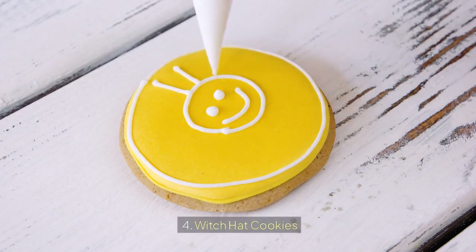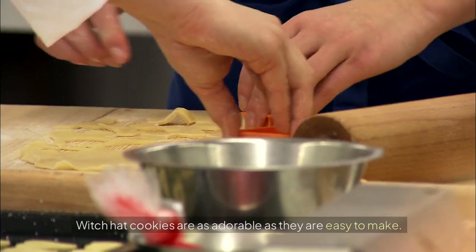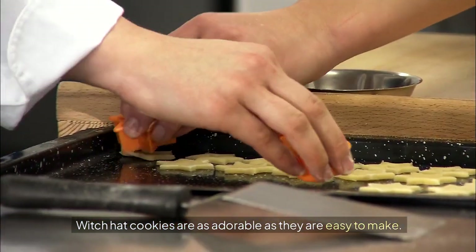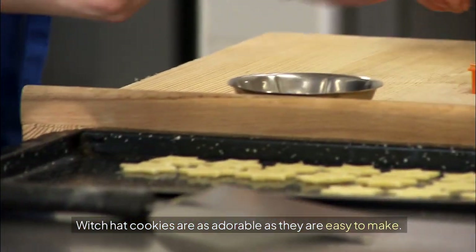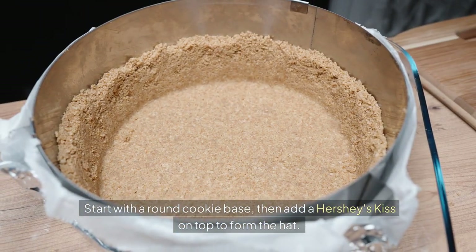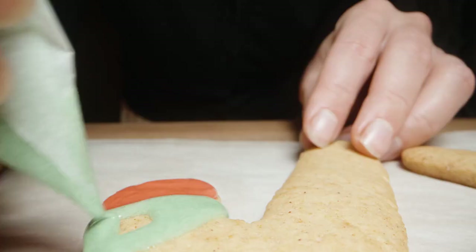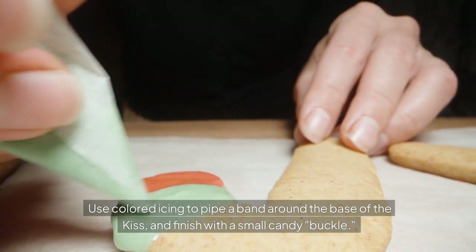Witch Hat Cookies are easy and adorable to make. Start with a round cookie base, then add a Hershey's Kiss on top to form the hat. Use colored icing to pipe a band around the base of the Kiss, and finish with a small candy buckle.